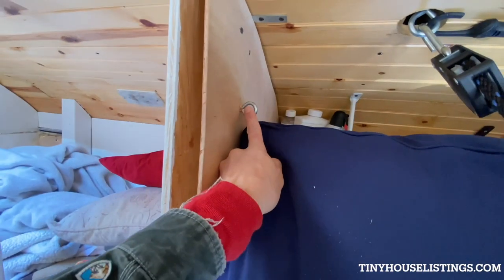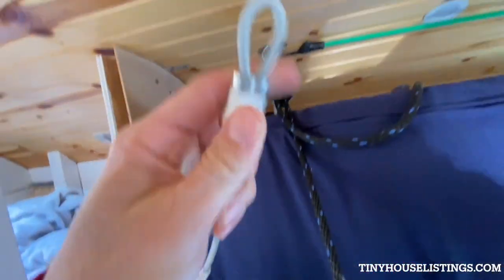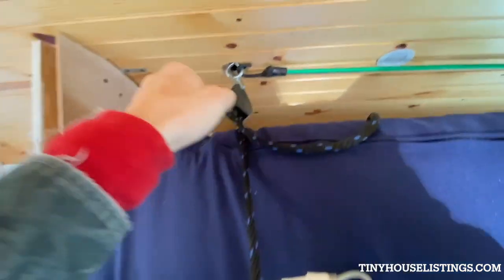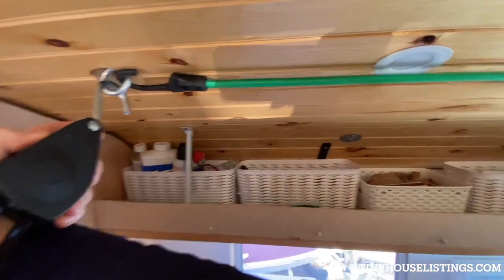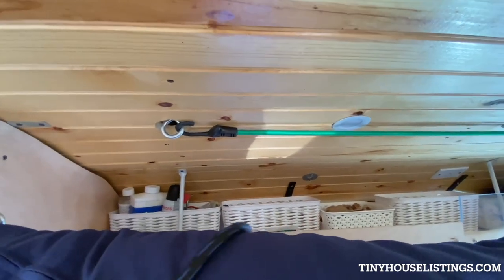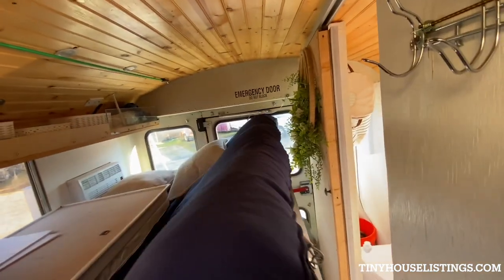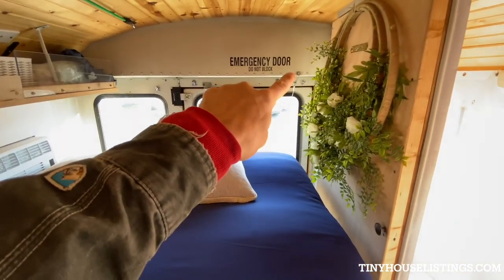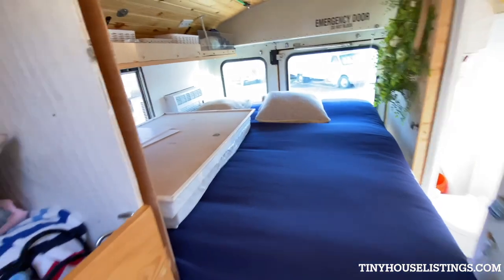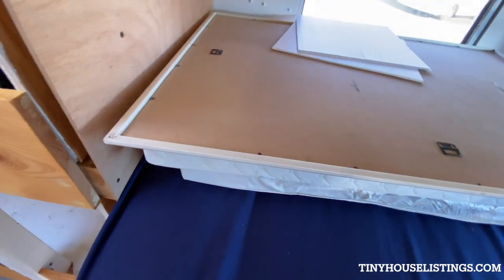I can latch the bed here through a carabiner, but I had to use my carabiner for something else. I love these straps — I've got 20 of them, always using them for something. Let me pop this off and pull the bed down. The bed is latched over there, bolted into the metal, and the other side latches up as well. I'm 165 pounds, I'm jumping on this corner — it's so secure.